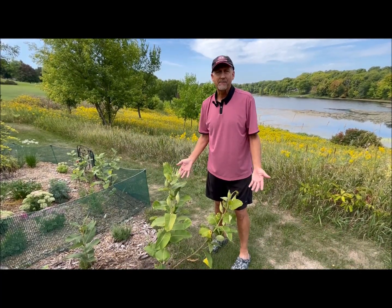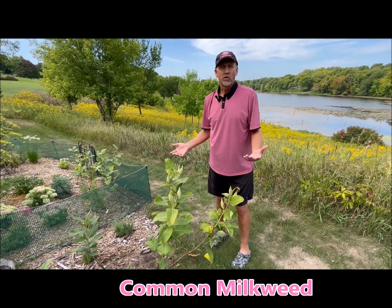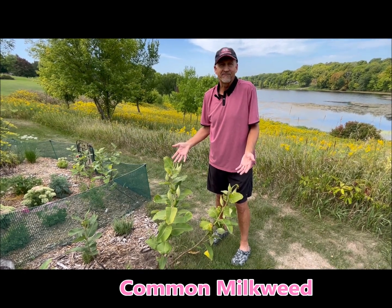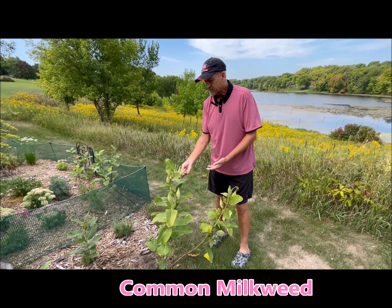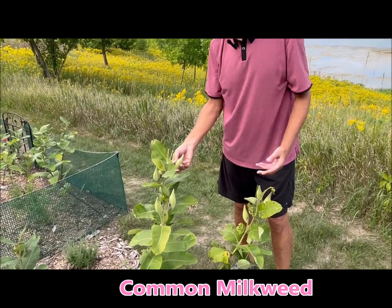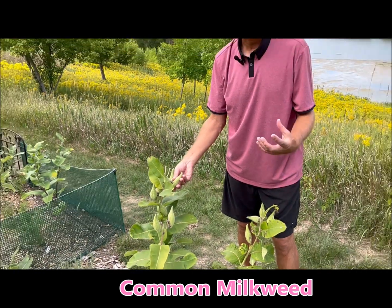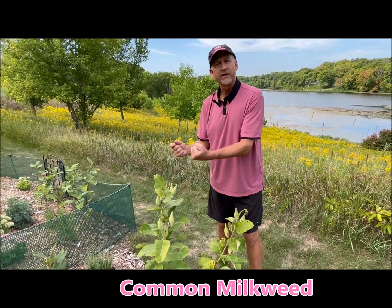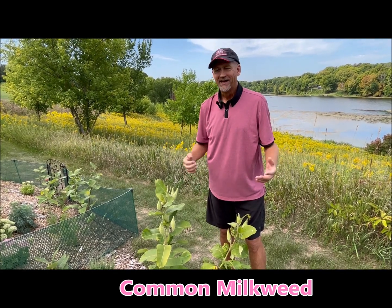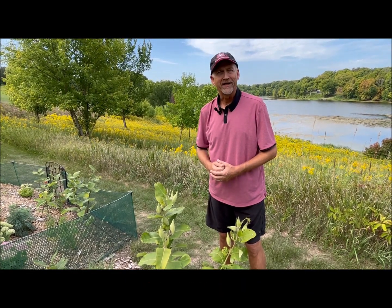Here I've got some common milkweed. Common milkweed blooms earlier in the summer and is my primary host plant for the monarch. This time of year it's all about the seed pods — they're green right now. I'll probably wait another month to a month and a half before they turn golden, and then they'll be ready to open up and let the common milkweed seeds blow away and hopefully plant themselves across this area.